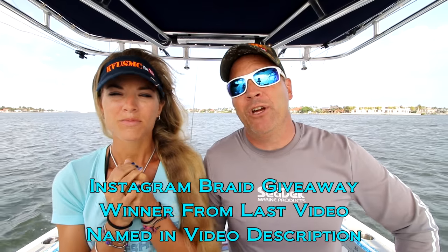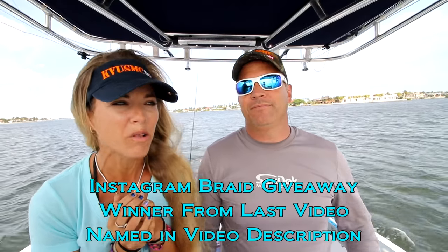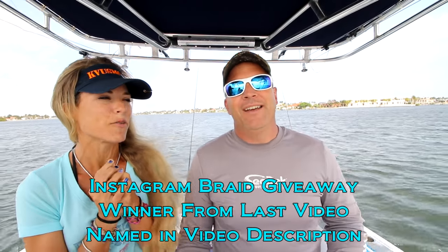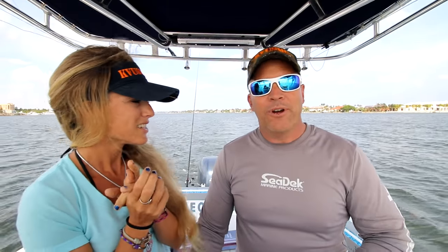It takes like an hour to upload a 15-20 minute video, and right when I was about to publish it I noticed I had to fix it. So anyway, today we're using something cool we got from Carl in our fan mail unboxing. We're going to be doing some intro trolling. We're not going offshore because it's really windy — 15 to 20 knots.